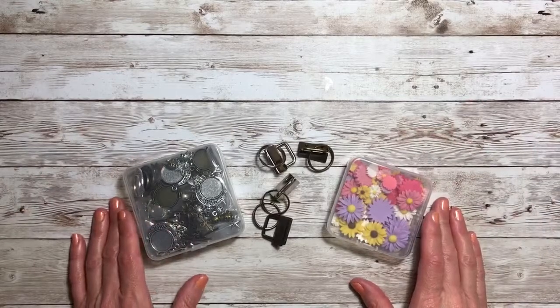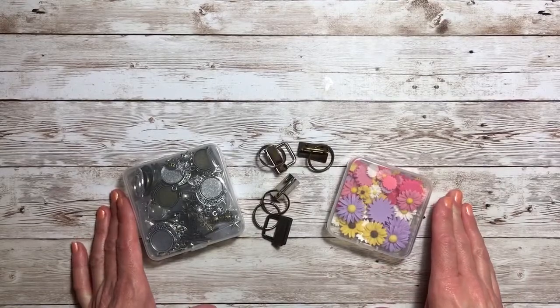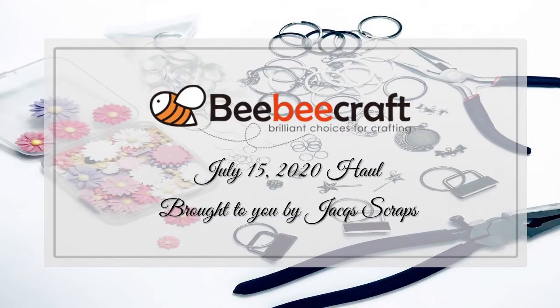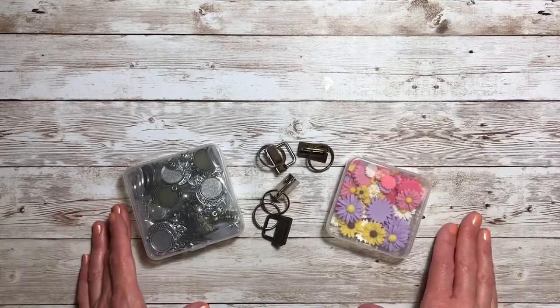Hello everyone, welcome back to Jackscraps and thank you for joining me today. I will be sharing some BB Craft projects that I created out of the haul that I received from them, and I shared that in a prior video — I'll have that listed down below in case you missed it. So let's get started to see what I created.